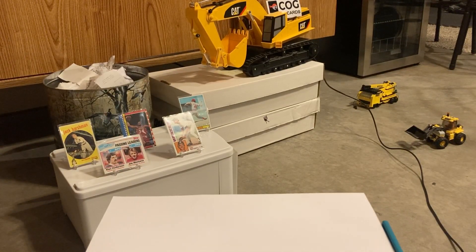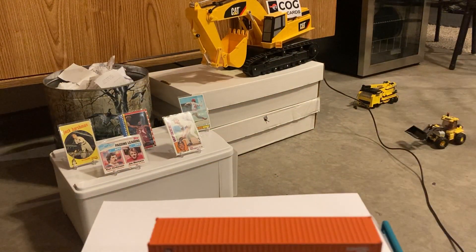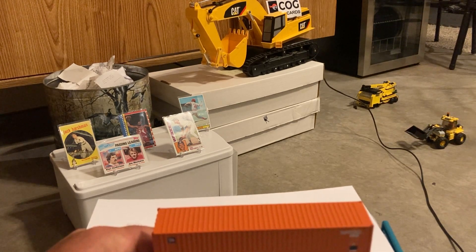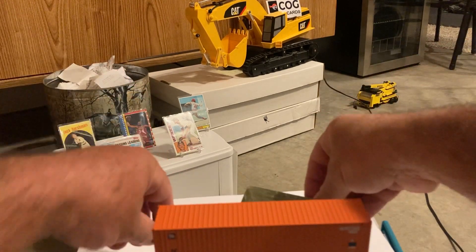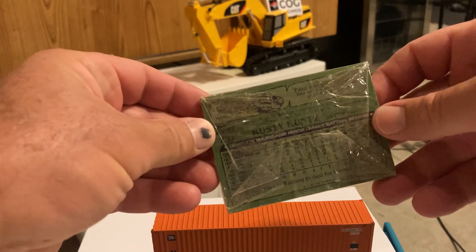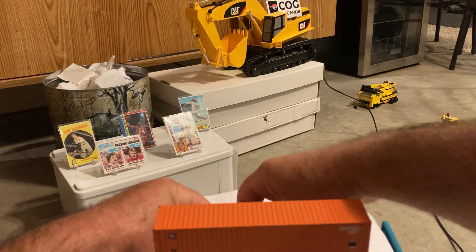We'll start with the 82 Topps grocery cello. If you didn't see it on COG Sports Cards' channel, we did a really fun box war on Friday night — look that up on COG Sports Cards, it was even more fun than I was anticipating. This 82 pack has Rusty Staub on the back and a Valenzuela highlight on the front.